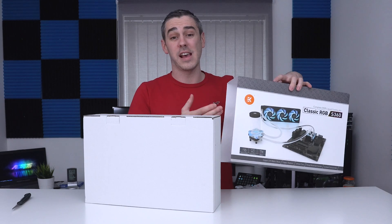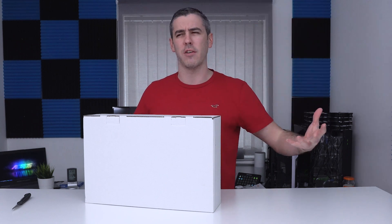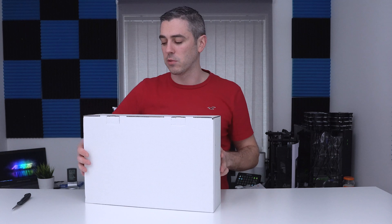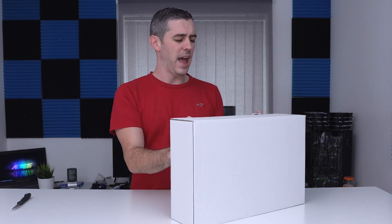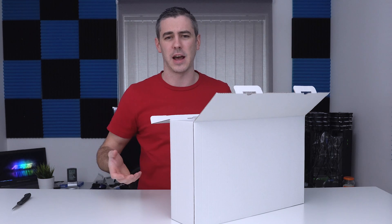So to start with, let's talk about price. This is the S360 RGB kit. The S360 is the higher end of the scale, and being RGB obviously adds a price premium as well. What we have is everything you'd expect from EK in terms of manufacturing and quality, but they've just taken a few bits and bobs out. With their conventional RGB stuff, we're looking at digital RGB and some of the highest quality materials, which are on the expensive end of the scale. With this, while they are still using quality components, they are cutting a few corners to bring the cost down.